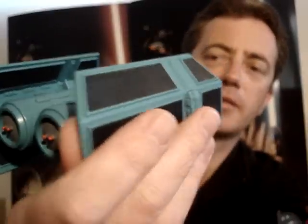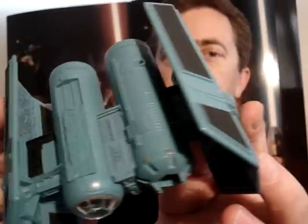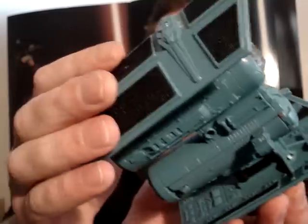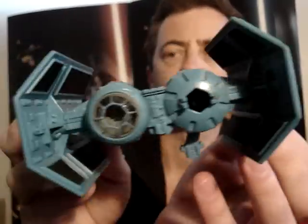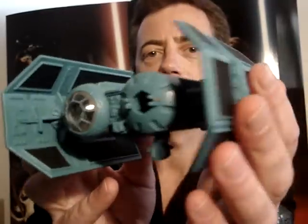No blast damage or anything like that. It's probably one of my least favourite ones in the collection that I have, but still it's nice to have anyway. The wings on these aren't removable without a hammer anyway.